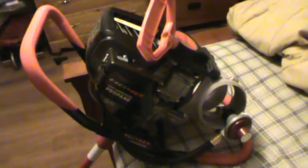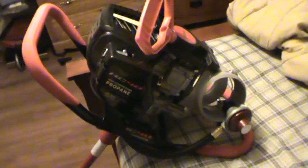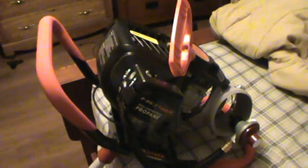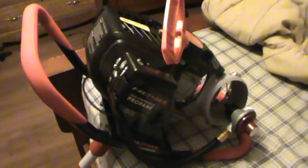Hey Youtubers, this is just a quick video to inform some Eskimo HC40 customers on what you need to do to your auger when you first get it, because I've read this on the forums and some people aren't figuring it out.